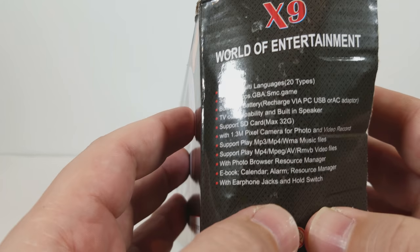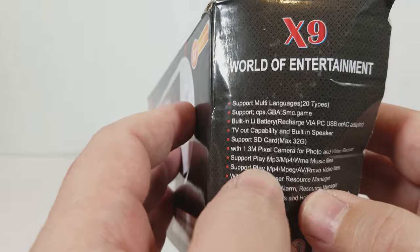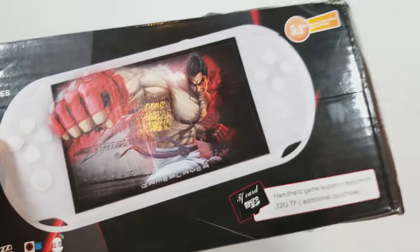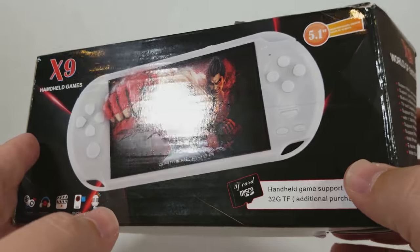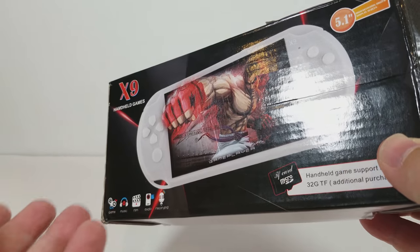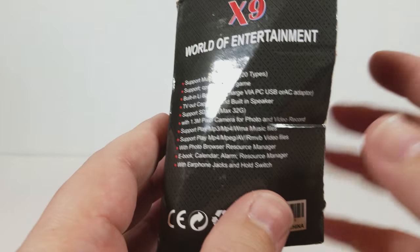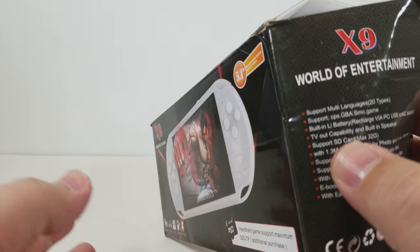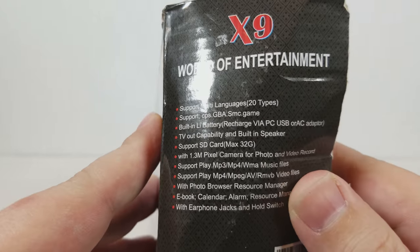It does have a 1.3 megapixel camera, though I would not advise anyone to take video or pictures on this device. The MP3 playing portion is actually pretty good. It can work as a kind of cheap boom box as well, and it does a decent job at that. Playing different MP3s is fine — using the 3.5mm audio jack or just the built-in speakers is fine by me.